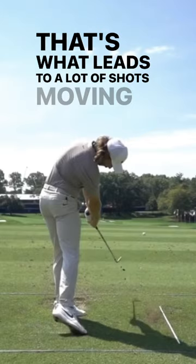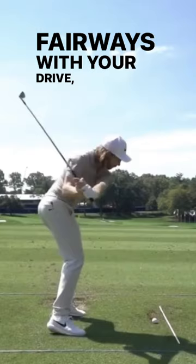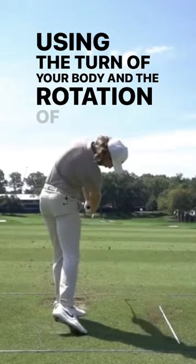Depending on what your clubface is doing — so if you're looking to hit more greens, if you're looking to get the ball a little closer or even hit more fairways with your driver — learn how to control your clubface using the turn and rotation of your body, and not allowing your hands to flip through impact, like Tommy Fleetwood does here.